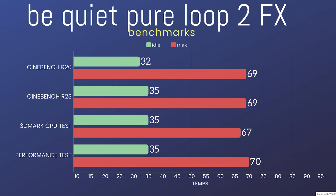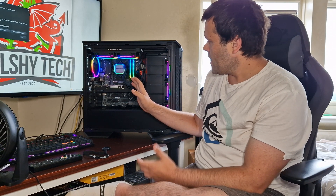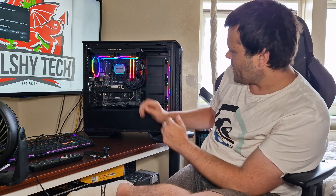3DMark idle was 56, max was 67. I've also done Performance Test CPU — idle 25, max was 70 degrees. So I've done some performance benchmarks, but this is mainly a showcase of the new Pira Loop 2 FX from Be Quiet.